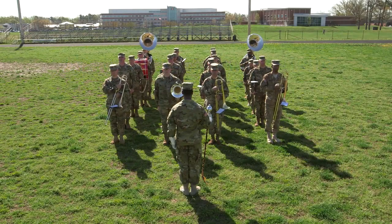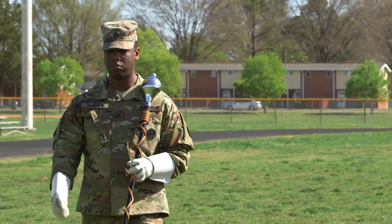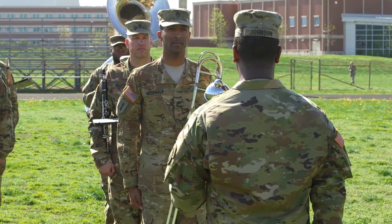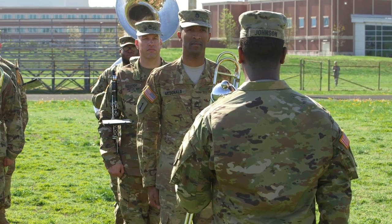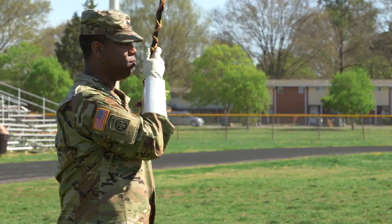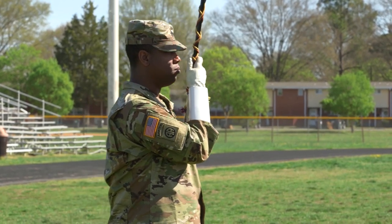Alignment is fundamental to the appearance of the marching band. The drum major aligns the band first by file, then by rank. The drum major moves to a point directly in front of the left flank file and performs the band alignment signal. Each band member in the file aligns on the drum major's mace and the band member to the front. The drum major checks each file's alignment, correcting the position of anyone not properly aligned.